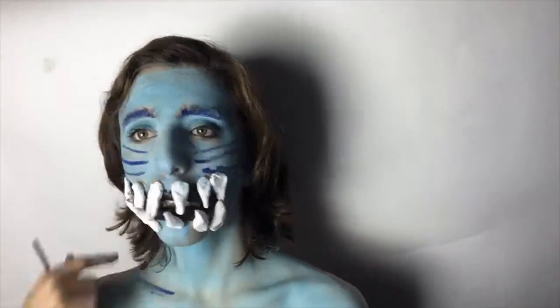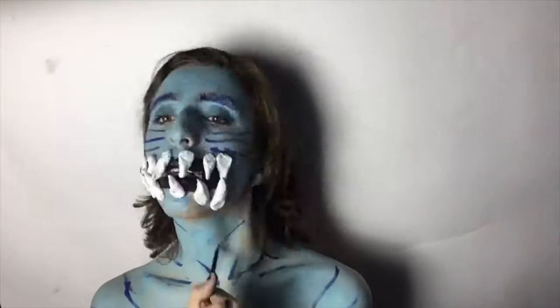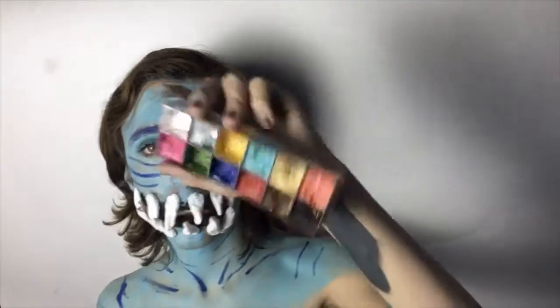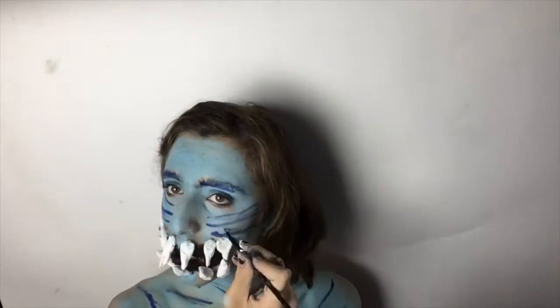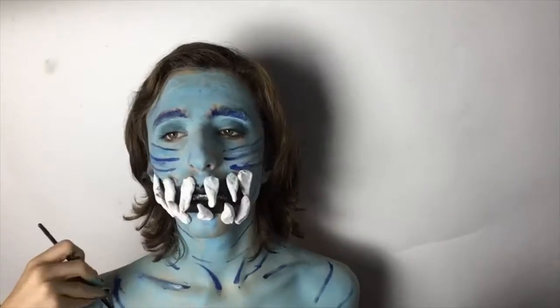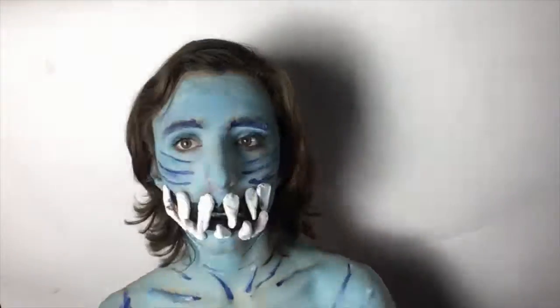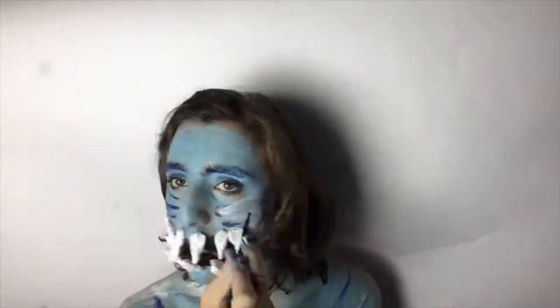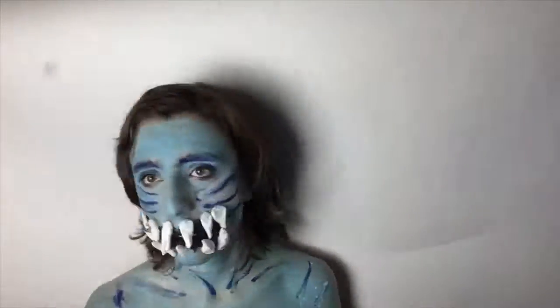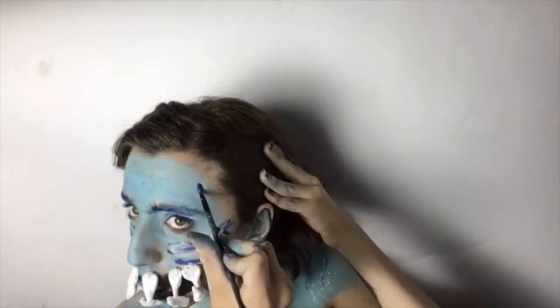I'm also using the flash palette to draw in the lines of the Cheshire Cat. Then I take the white shade from my flash palette to highlight those lines. Next I use my RCMA No Color Powder to set the lines — grease paint must always be set with a powder. Finally, I finish off with just a bit of shading.